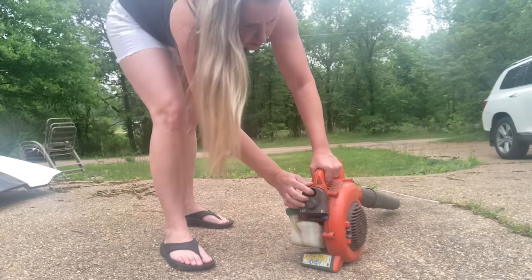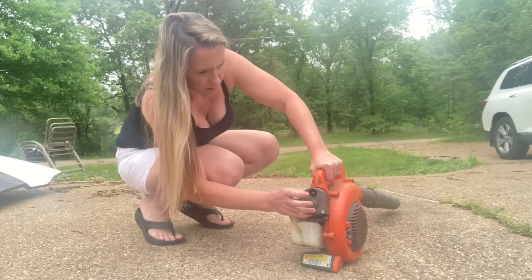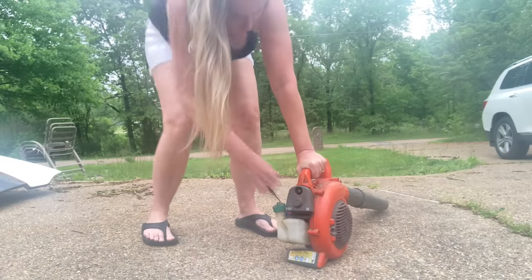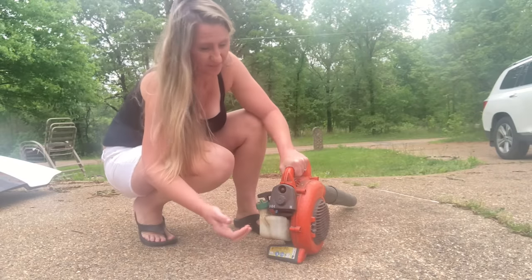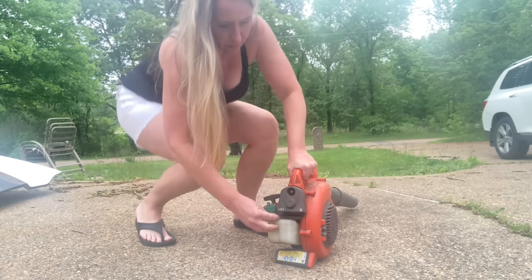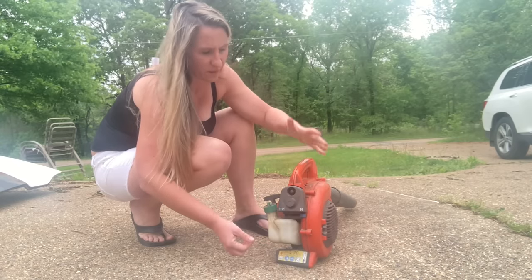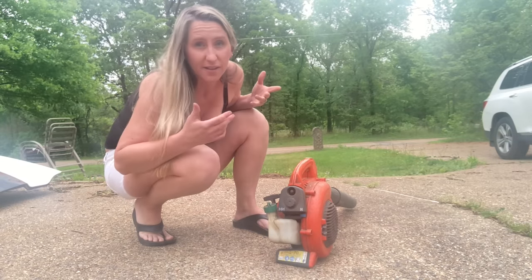Alright, it's turned on. Doesn't want to prime well. Put it on choke. Doesn't want to run off choke. Let's try it one more time. And when I give it throttle, it dies. So it definitely has some carburation issues. Let's tear it apart and see what's going on.